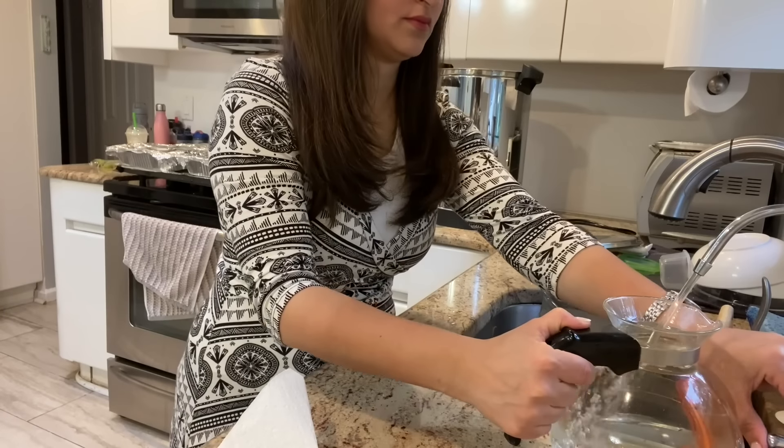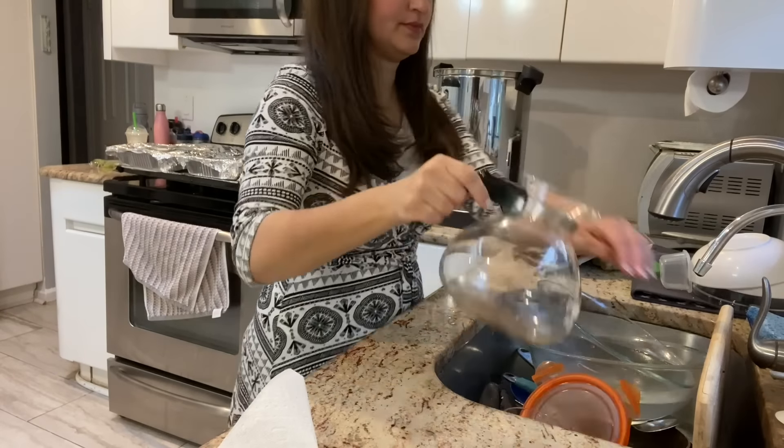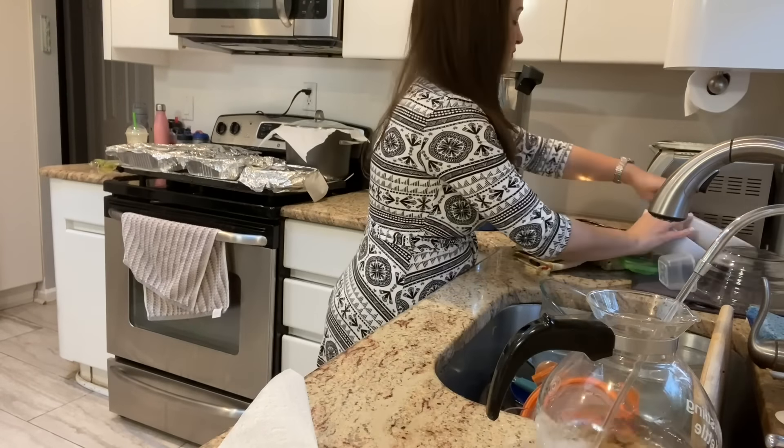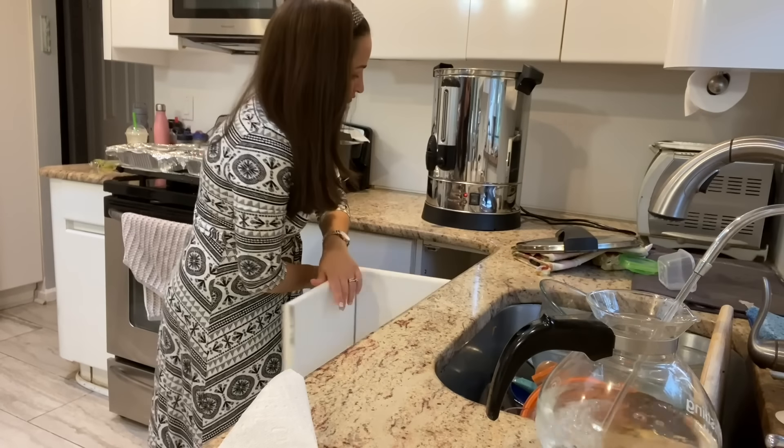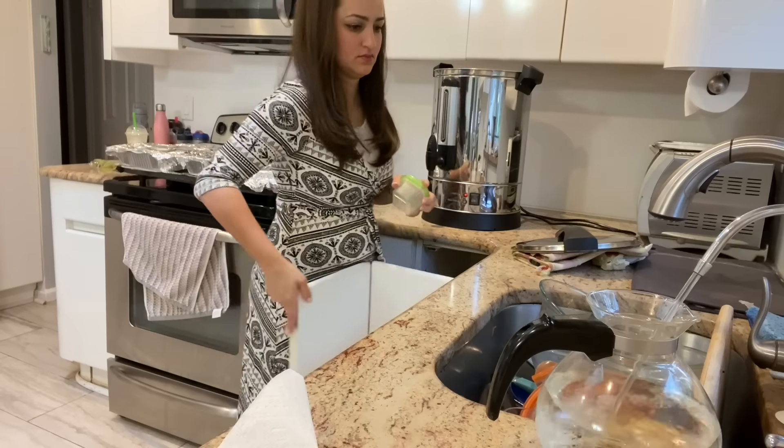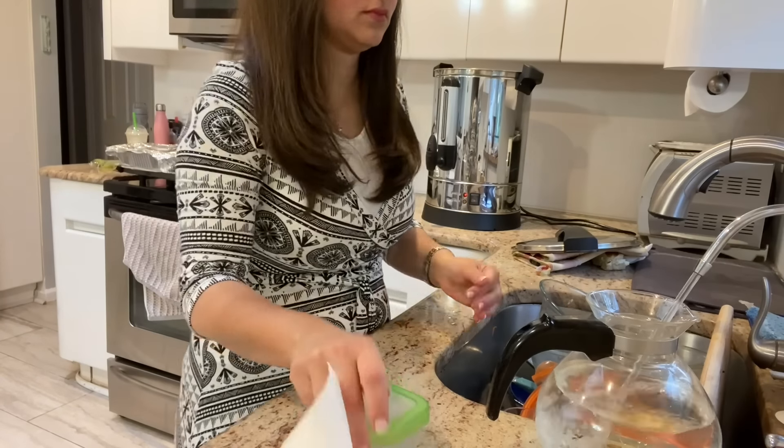One of the last things I do is fill up my water urn, because we don't turn on any sort of electricity on Shabbat. We either have timers to do things for us, or we have things prepared in advance, like using a hot plate or a hot water urn.